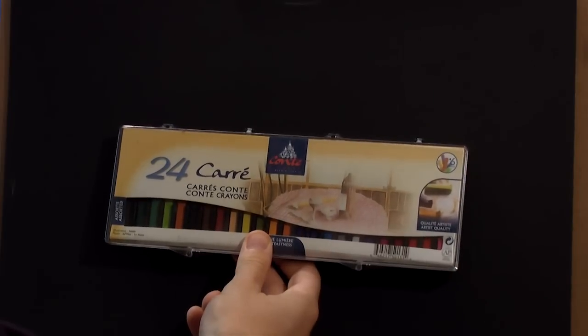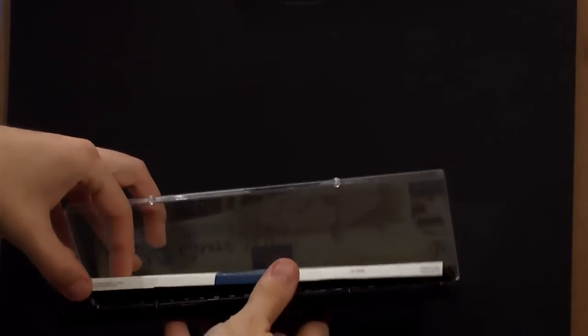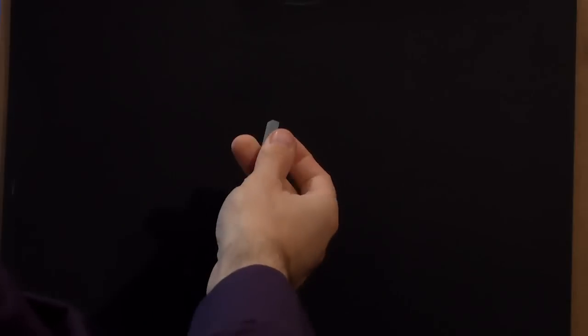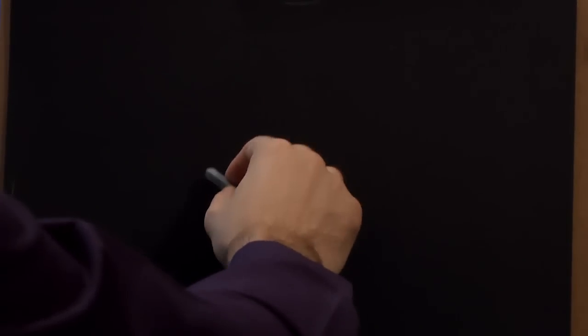Hello, my name is Jason and welcome to another episode of me drawing again. We're using the Conté crayons — there are 24 of them, 24 colours. I've been using these quite a lot recently for life drawing and just general practice, and I'm starting to get used to them a little better. So today I'm going to do a drawing of something I think everybody wants — a still life of a kettle.